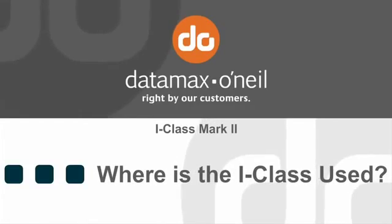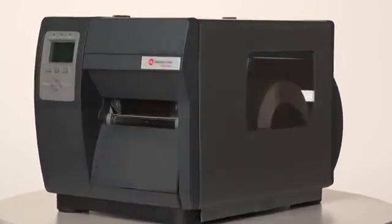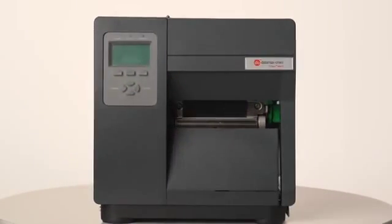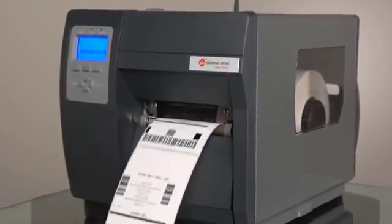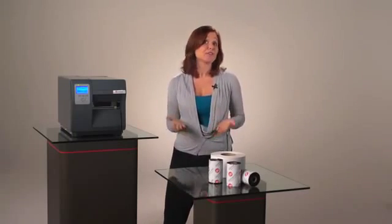Where is the iClass used? The iClass Mark II is a mid-range industrial printer with a duty cycle of about 7,000 labels a day. And just like an all-purpose mid-sized car, the iClass Mark II is versatile enough for most requirements.